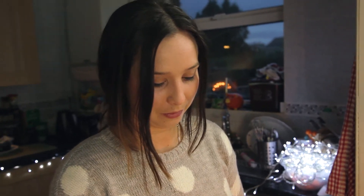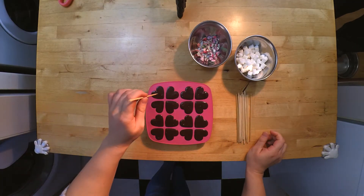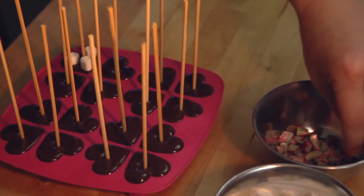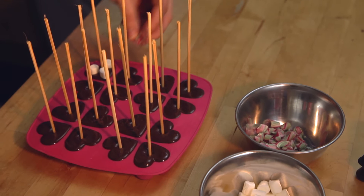Once you've filled your ice cube tray, we're going to put in our sticks and pop on little marshmallows or candy canes — you can use anything you want, even salt if you like. Pop the stick in the center of each cube, then place your toppings on the top anywhere you like.